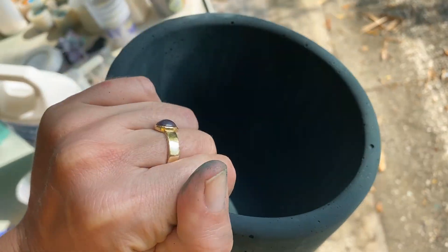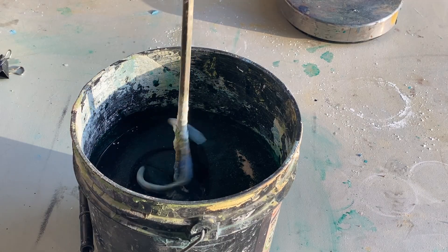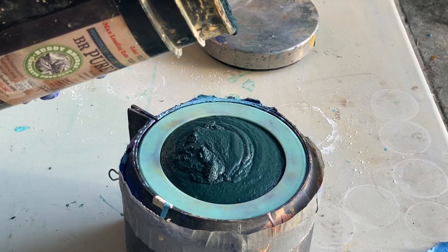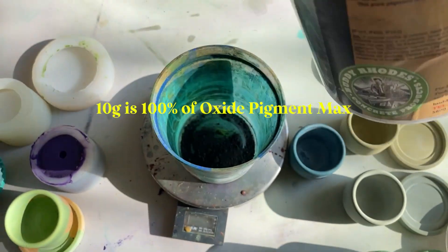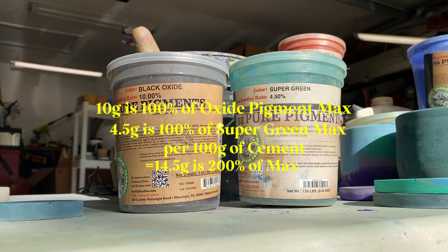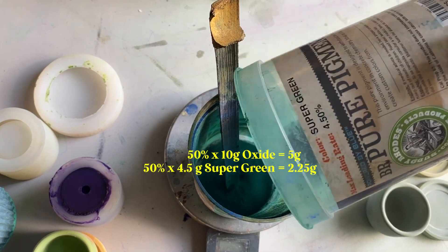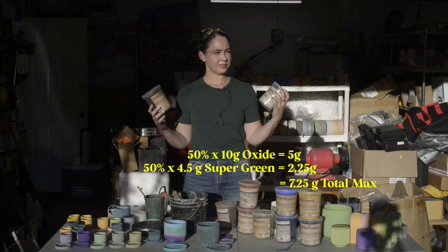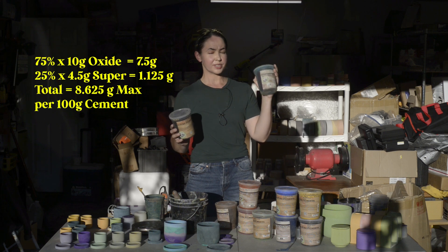For example, for this dark greenish-gray pot, I used 25% of the max of the green and 75% black oxide. I know that all of this can be a little bit confusing — it's 25% of four and a half — so I did come up with a system. Basically what I do: first I have my amount of cement, let's say 100 grams. That means I can put up to 10 grams of the oxide or four and a half grams of the synthetic. Now if I combine the 10 and the four and a half, that's 200% of the max, but I can do 50% each: 50% of the oxide would be 5 grams and 50% of the synthetic max load would be 2.25 grams, which combined equals 7.25 grams. You can also do 75% and 25%: 75% of 10 grams is 7.5 and 25% of 4.5 is 1.8 grams.